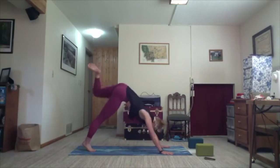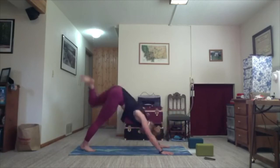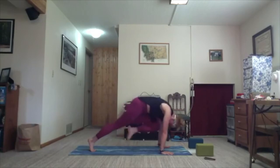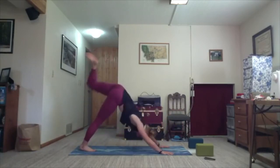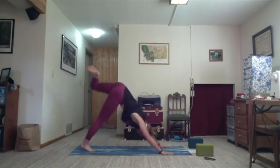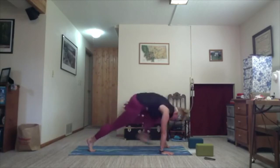As you're ready on the exhale, shift your weight forward to a plank, knee to nose. Inhale, send it all the way back. Twice more — exhale; inhale; exhale; inhale. Last time, bring it forward — exhale, step your foot all the way through, and drop the back knee to the mat.